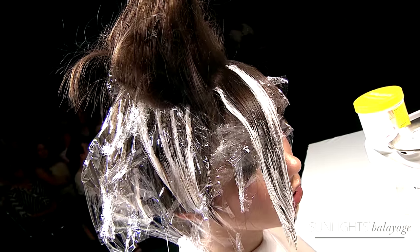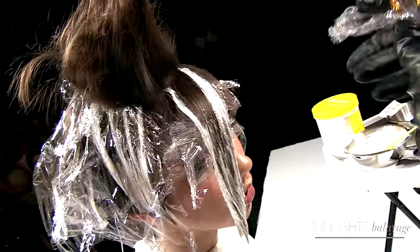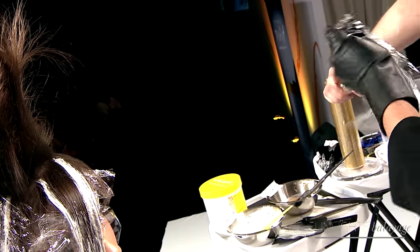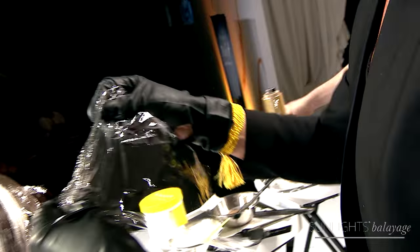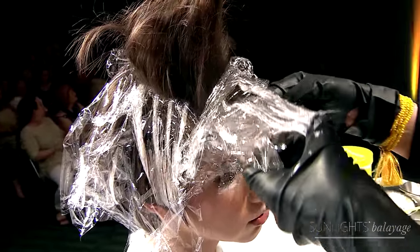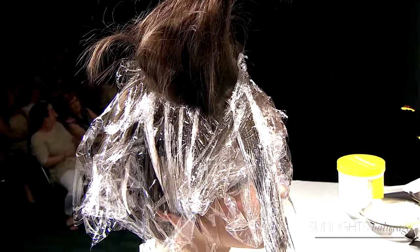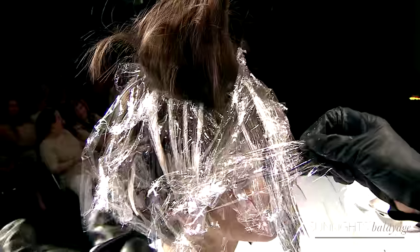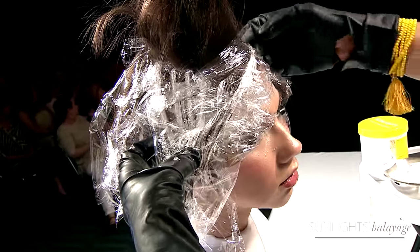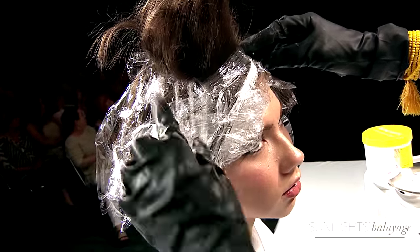The first thing I do is make sure before I drop a section that my saturation is smooth. So if you're having issues with pop marks, that's a very important thing to look out for.